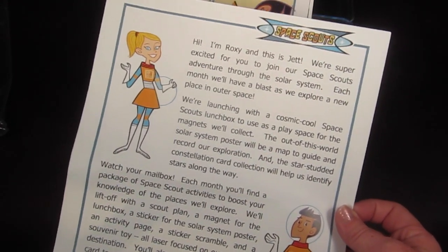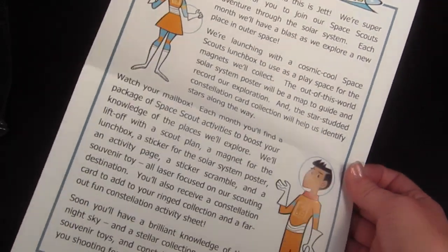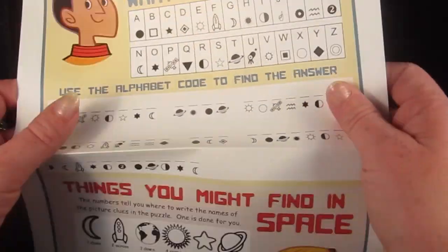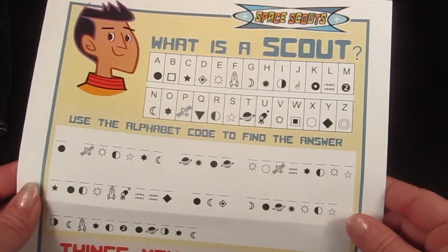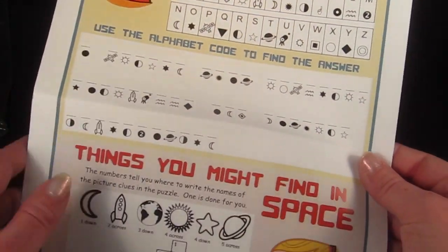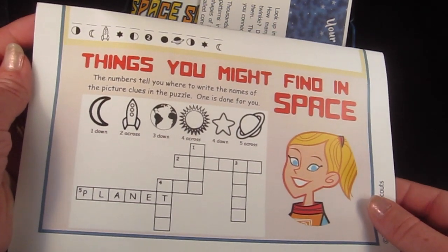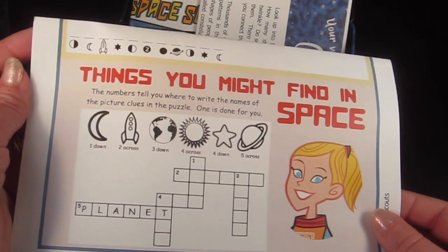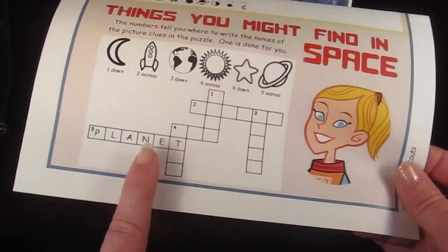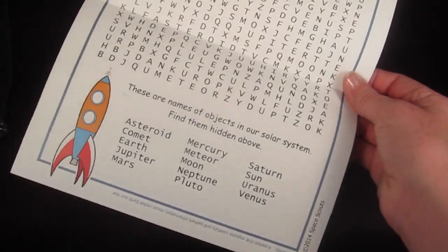There's a little introduction letter from Roxy and Jet that tells you again about the program and what I've kind of explained about the activities. There's another activity — the top part asks 'what is a scout?' and you match the code with the letters to get a message. At the bottom there's a crossword where the numbers tell you where to write the names of the pictures — for example, five across is 'planet.' On the back, there is a word search.